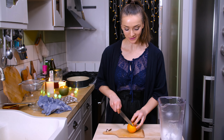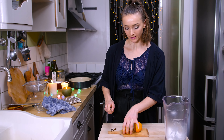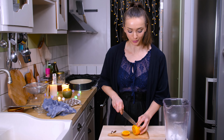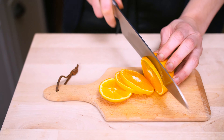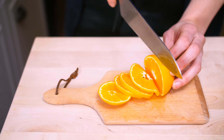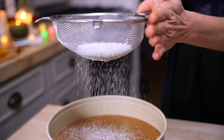My tart is ready, and it really needs to cool — that's really, really important. In fact, it's so important that I should have put patience on the ingredient list. But while we're waiting, I'm going to cut little slices of orange to decorate the tart later.